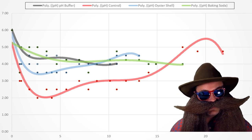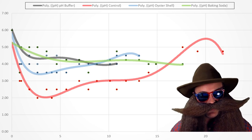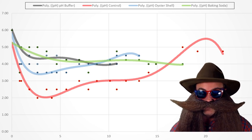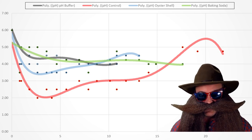On the other hand, the pH buffer has a downward trend with almost no initial dip at all. This is likely because the buffer is already fully in solution and does not need to dissolve to do its job.